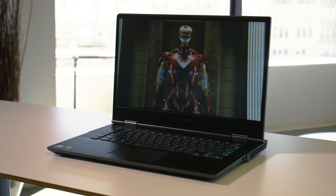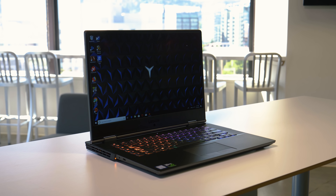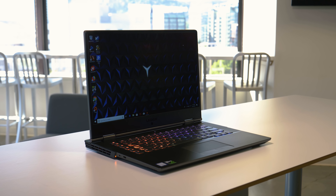The display has very thin bezels, which is really great to see at this price point and it really makes this laptop look very modern.